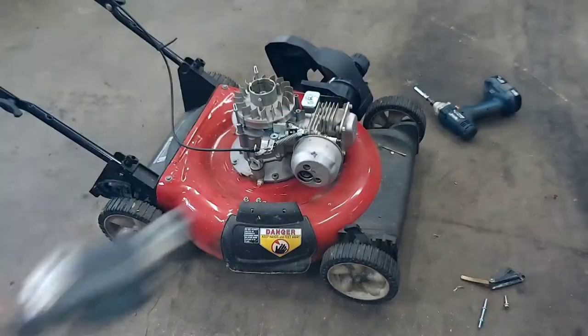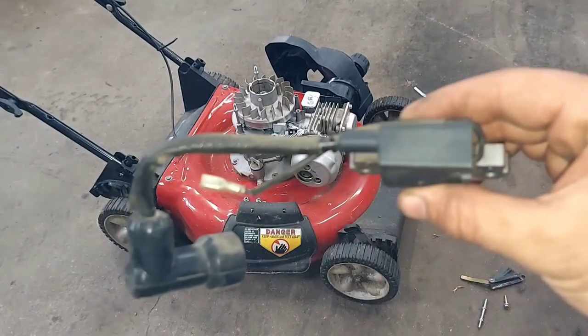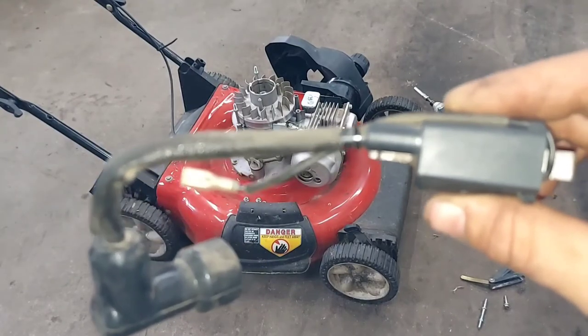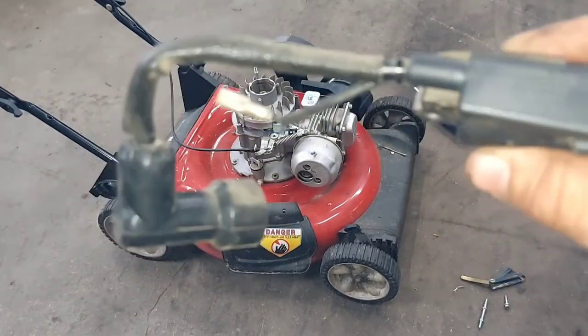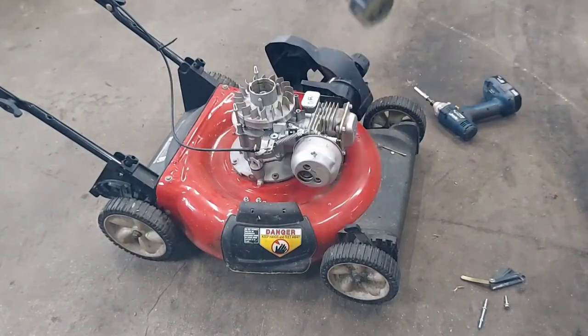That's the bad one, and this one here is a good one — it's used, but it's actually the one out of this machine. If you saw my other video, I was swapping coils between this one and another machine that wasn't running right. But anyway, this is the original coil for this machine.